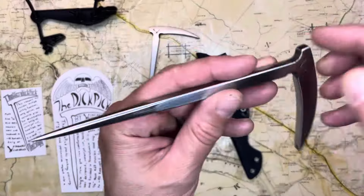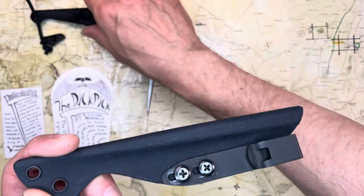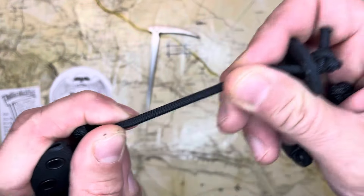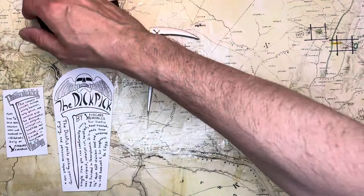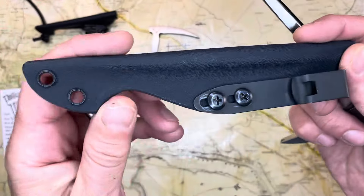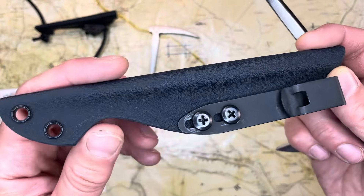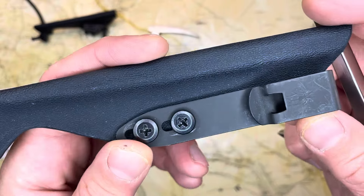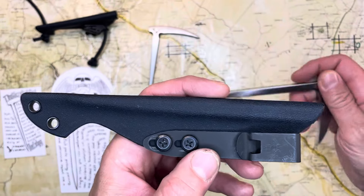Let's talk about this for a quick sec. Here's the sheath. First of all, all of the Wingard Wearables sheaths have this stretchy cord with these alligator clips, and they are great, especially for the tomahawks, in my opinion. For something like this, I knew I was going to either put this in the pocket or in the waistband somehow, so I put a DCC clip on here — Discreet Carry Concepts clip — and I've been using it this way.